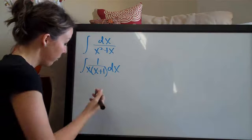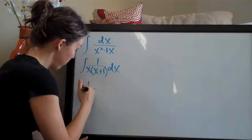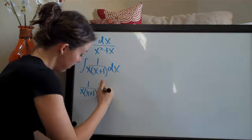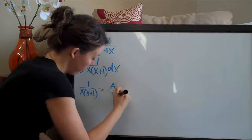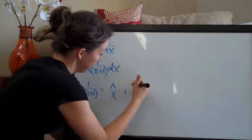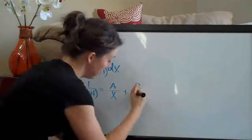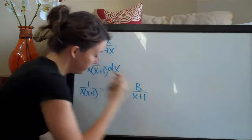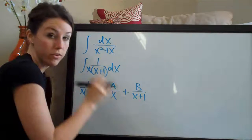With partial fractions, the first thing we do is write 1 over x times x plus 1 on one side, and set that equal to a over the first term in the denominator x, plus b over the second term in the denominator x plus 1. We do that so that we can solve this equation for a and b.